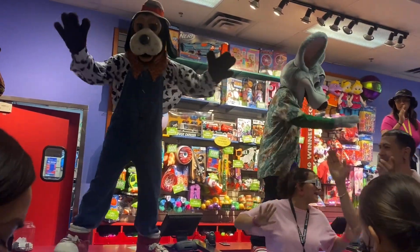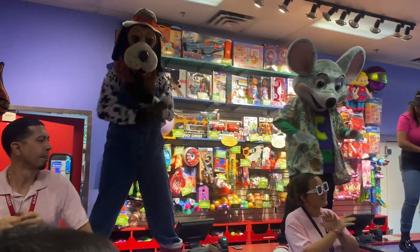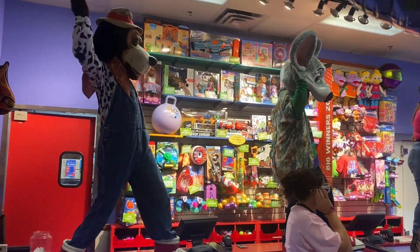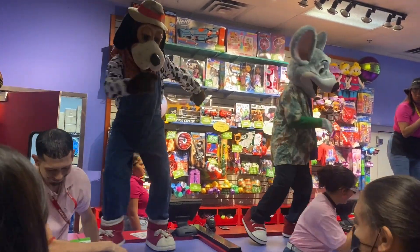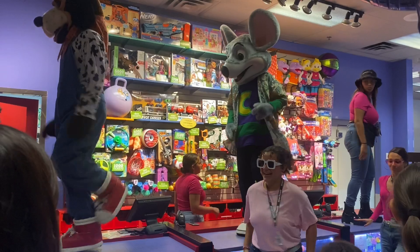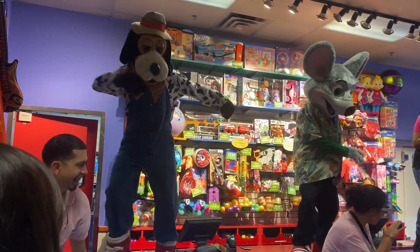I've got a really easy dance! Anyone can do it! Are you ready? Check it out! Now listen everyone, I've got a dance for you and it's called the Easy Dance because it's easy to do. It's really very simple as you can see. Just listen to the moves and then repeat after me.